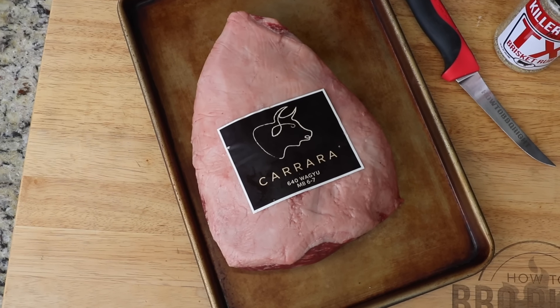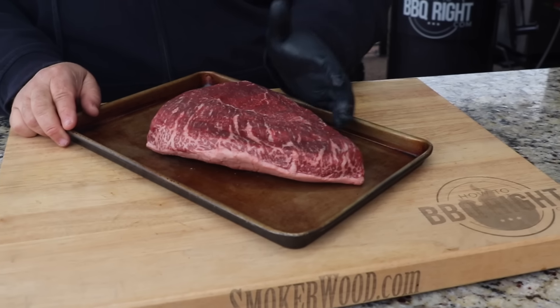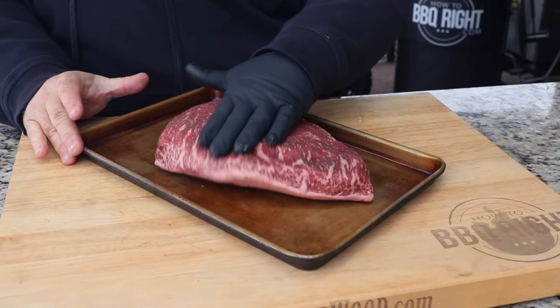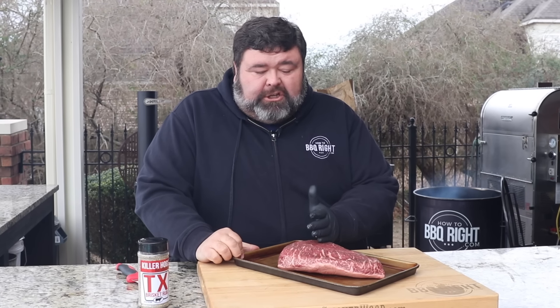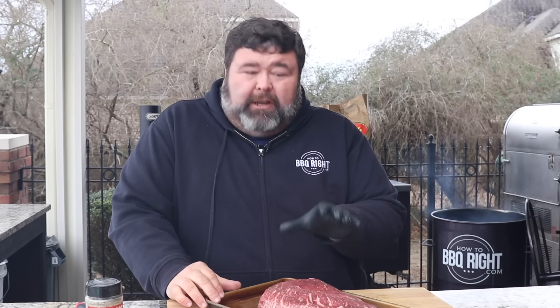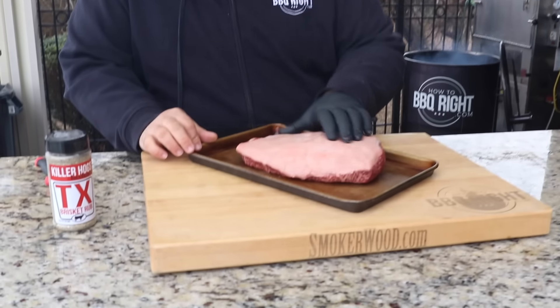This is actually Australian Wagyu beef and you can see it has some beautiful marbling, so you know it's going to taste fantastic as long as I don't screw it up and overcook it. Now the big thing with cooking picanha or sirloin cap is you always want to know where the grain runs. Most times you see this picanha cut in big chunks and doubled over on a skewer, seasoned with salt, then roasted over some fire — that's kind of the Brazilian steakhouse way. But I wanted to see what it was like keeping it whole, like a prime rib, and just cooking it right on my drum smoker.